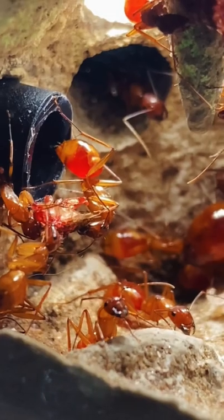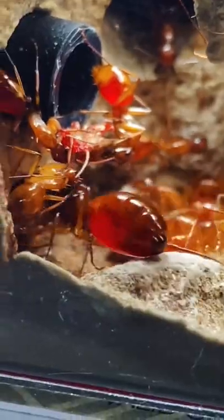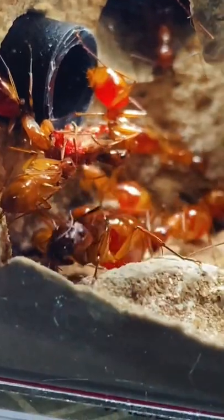When this colony produces their soldiers, I want to see if I can get a hunting video so that I can show you guys how they hunt. But until then, make sure that you're following me so that you don't miss any update videos.